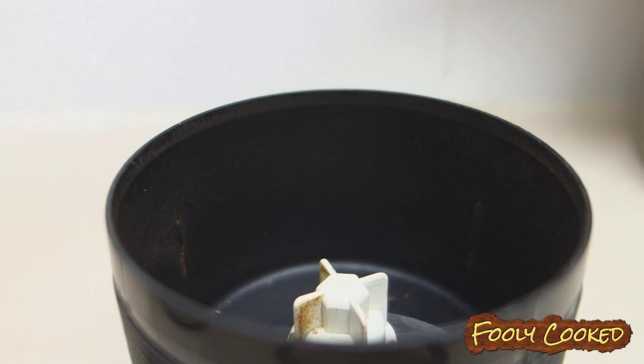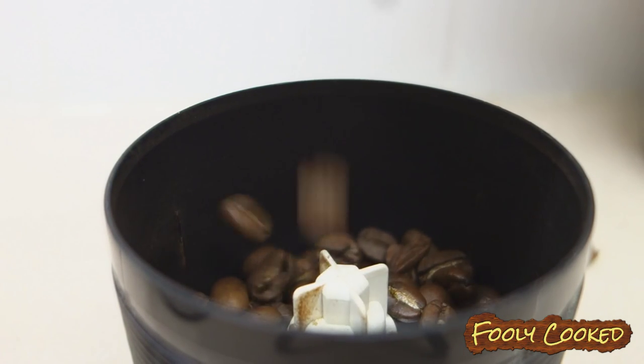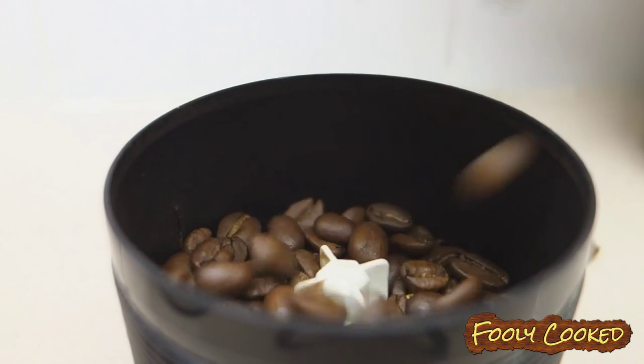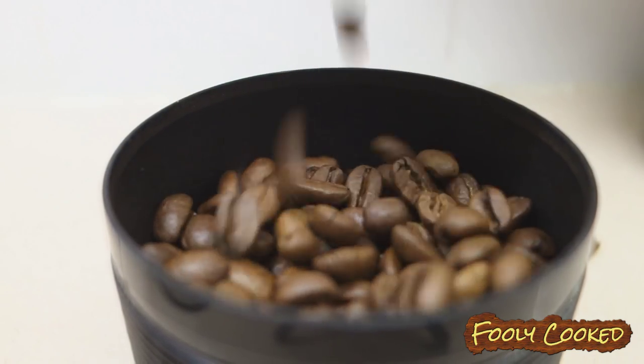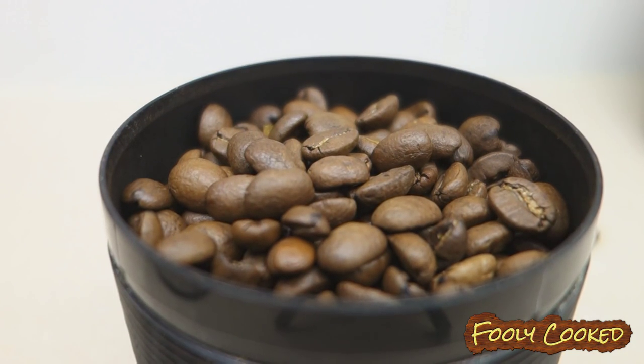For the best tasting coffee, we use organic whole bean coffee, and we grind it up in our grinder. A link for this particular grinder is going to be in the description box below. We really love this grinder, but it is very, very loud.